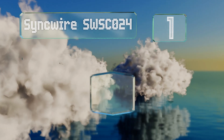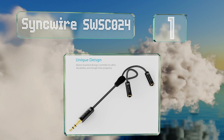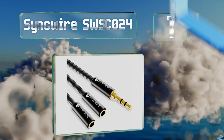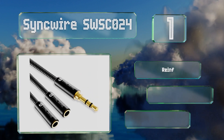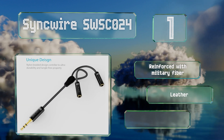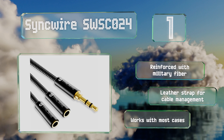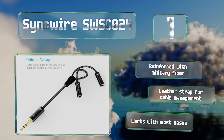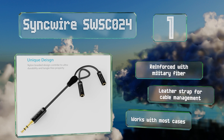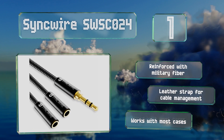Taking the top spot on our list, the Sync Wire SW SCO24 utilizes gold-plated jacks combined with enameled copper wires to minimize the chance of signal loss during transmission. The interior components are encased in a thermoplastic elastomer jacket covered by a braided nylon. It's reinforced with military fiber and includes a leather strap for cable management. It works with most cases.